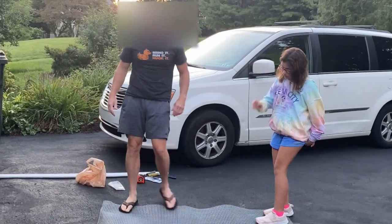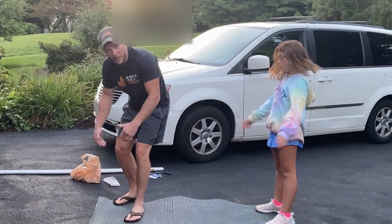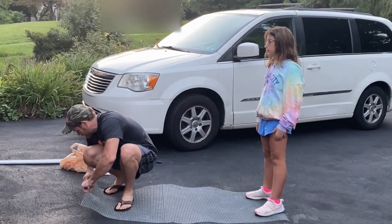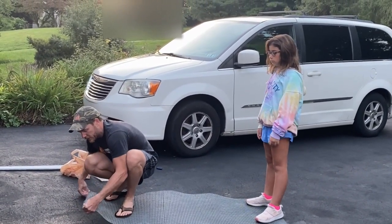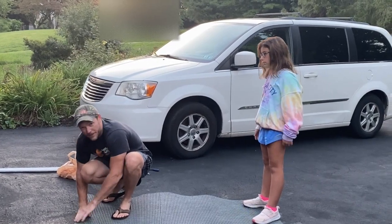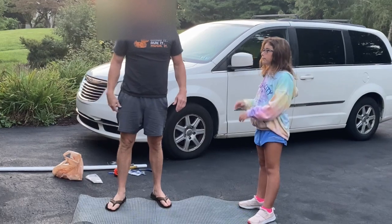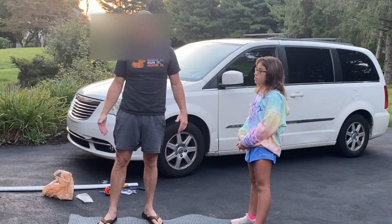Now with the quail cages, you want it to be two feet wide — that's why I bought the two-foot roll. You don't want it any higher than about 12 inches tall because quail are flighty birds and they will fly up and break their necks on the top of the cage. So you want to make sure you keep it at a certain height.